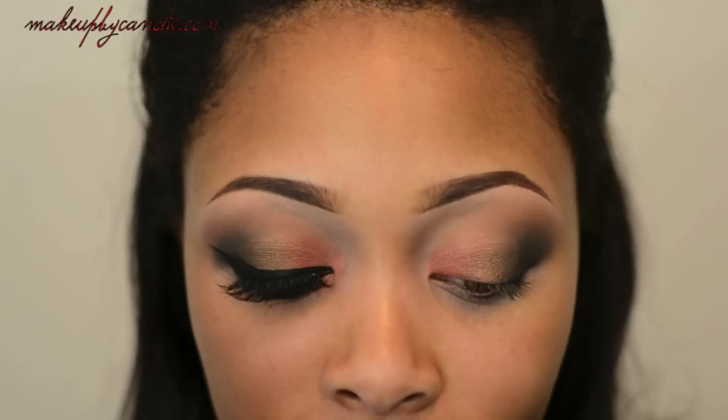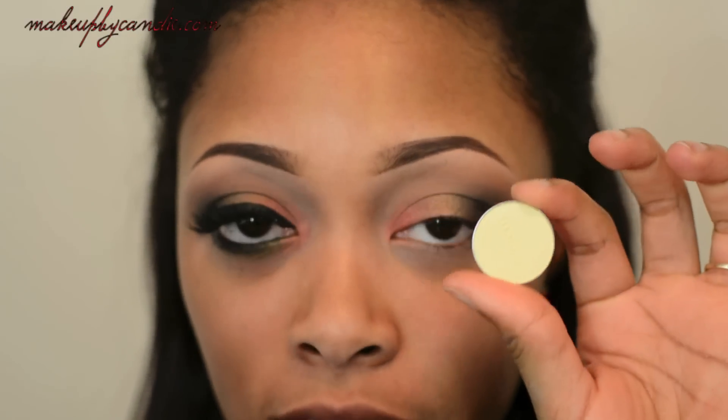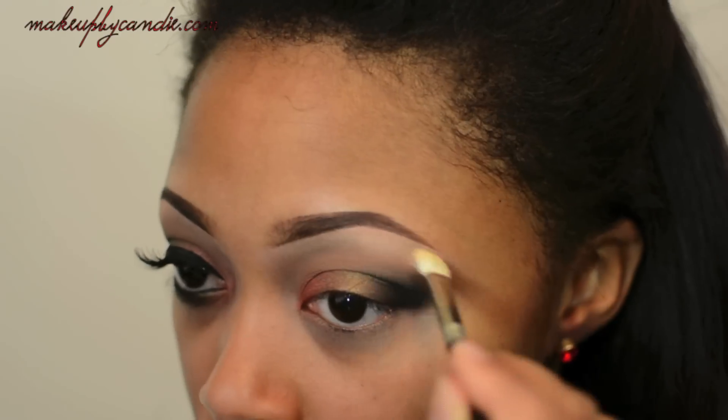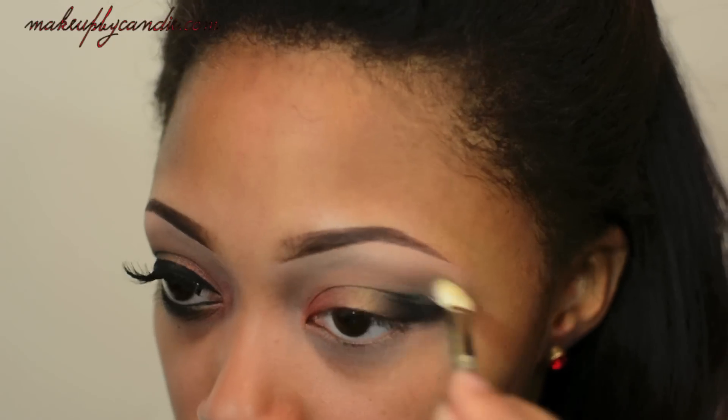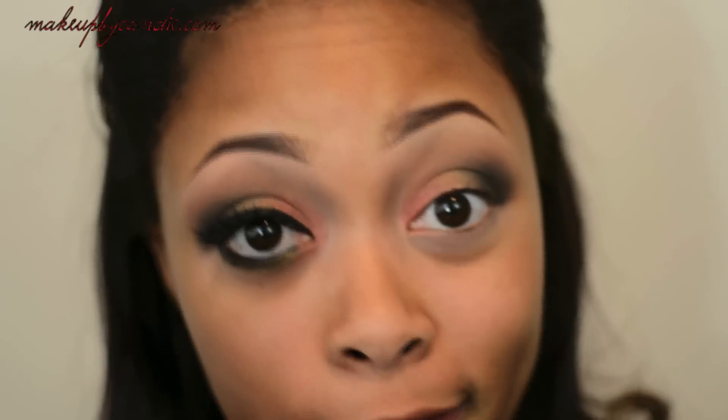As my brow highlight, I'm taking a light matte vanilla shade — and ironically, the name of it is Vanilla. I'm taking a MAC 272 brush to apply it. For the top liner, I'm taking my e.l.f. cream liner in black with my favorite liner brush, which is the Bare Minerals Full Edged Liner Brush.